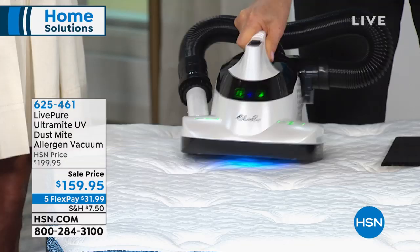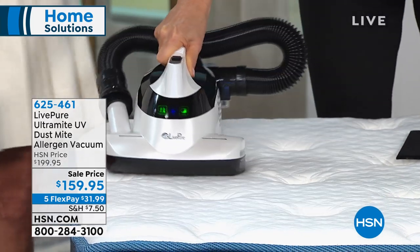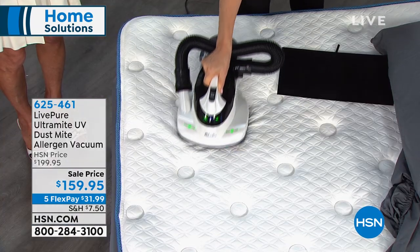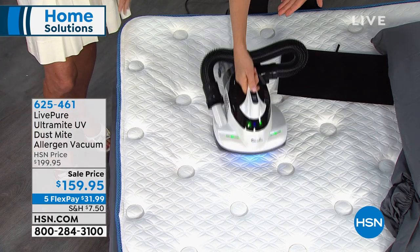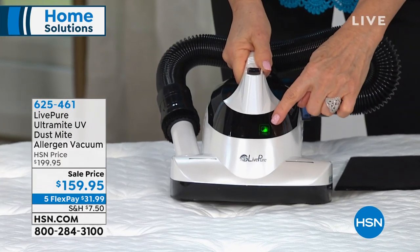I'm actually killing and disabling dust mites when they come in contact with the UV light, which the EPA says is a registered germicidal. So I am sanitizing my mattress, which is so important. You can do this every time you change your sheets to sanitize your mattress. See how easy it is? It glides in my hand. If I hit number two, that's just the hose.